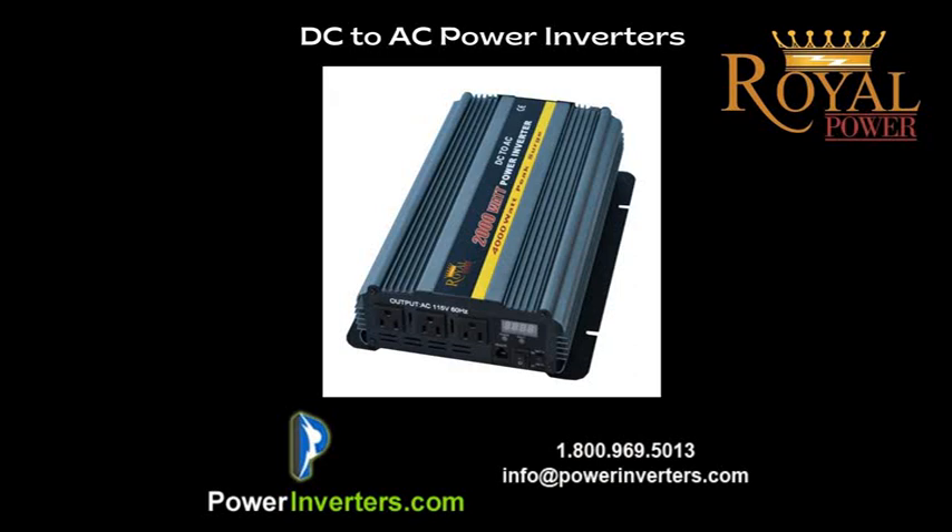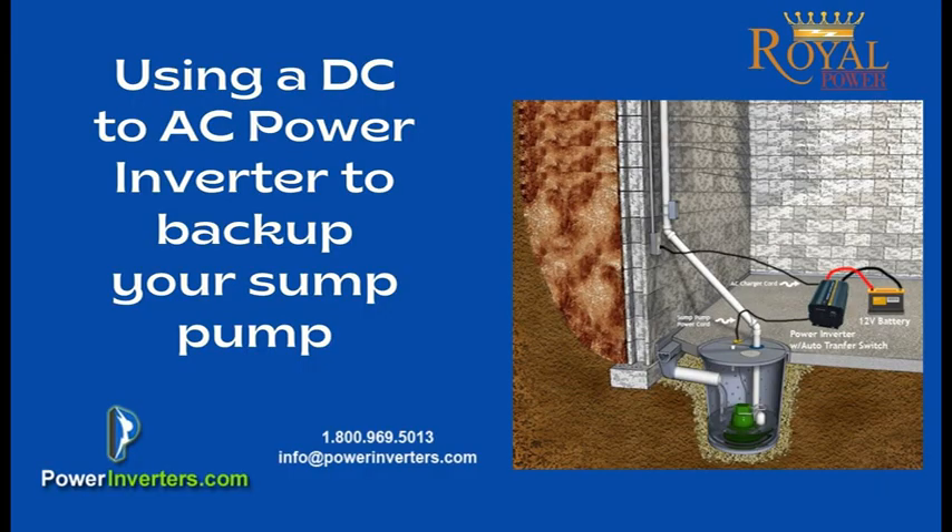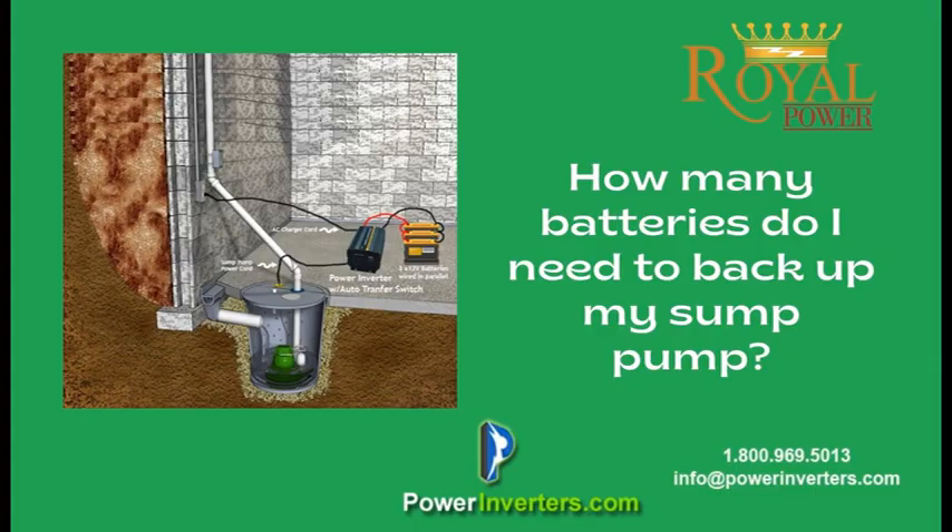Hey everyone. Today I want to address a popular question that we often get about people trying to use power inverters to back up their sump pumps with the automatic transfer switch and battery charger integrated. They want to know how long the power inverter will run off one battery, or how do you determine how long it's going to run depending on the size of the battery.